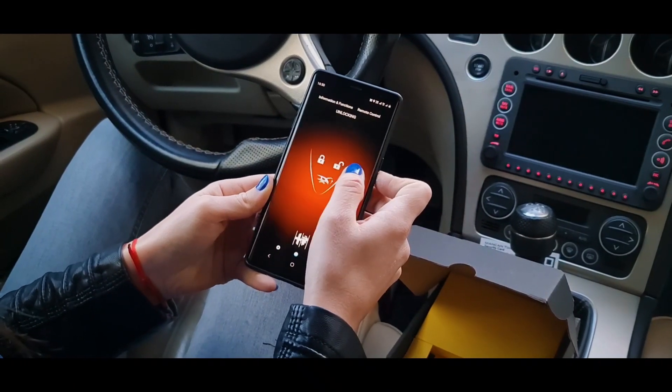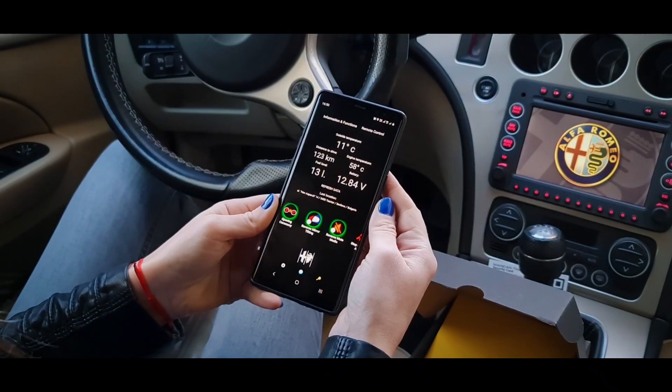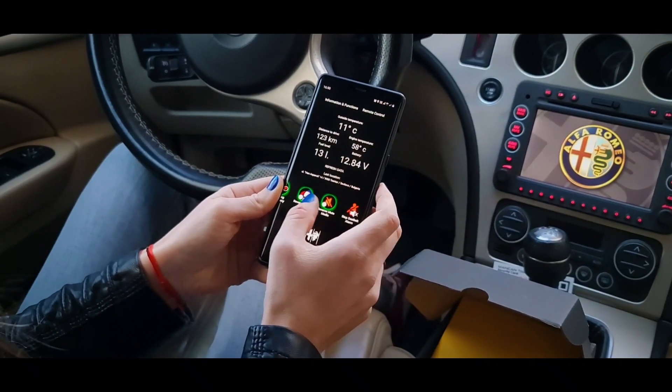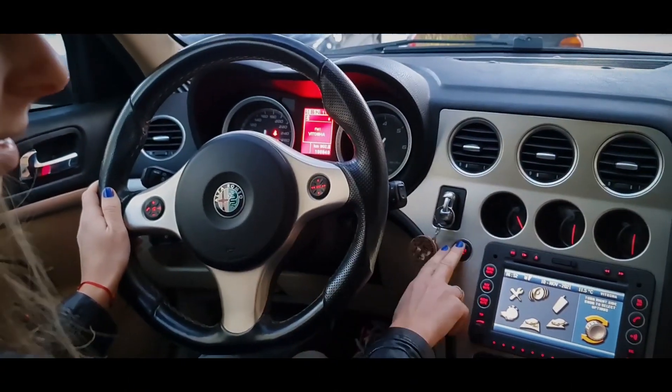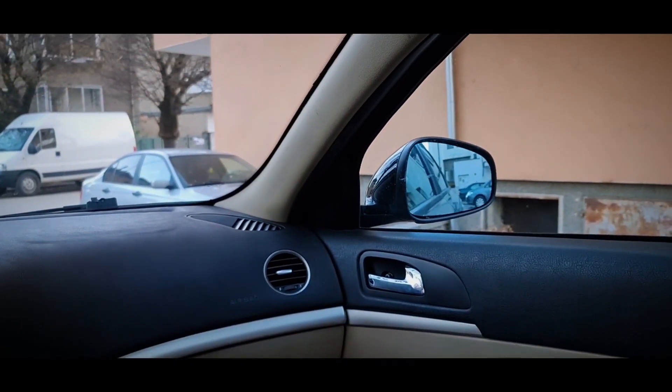On the home screen you can now find buttons for locking and unlocking the car, and for trunk opening. Check the section Information and Functions — it shows you the available features and some car information. Enjoy the functions.